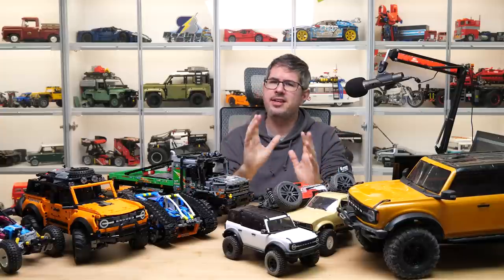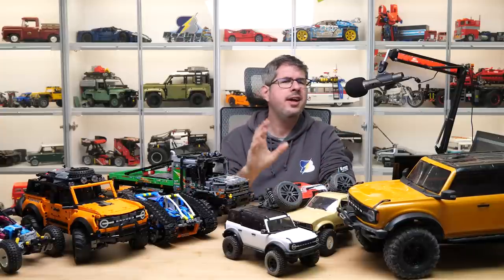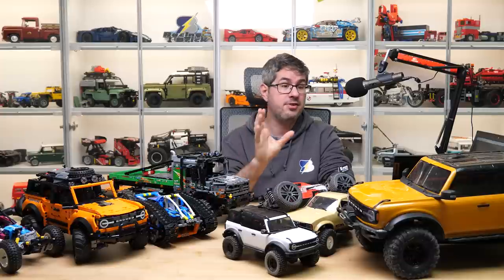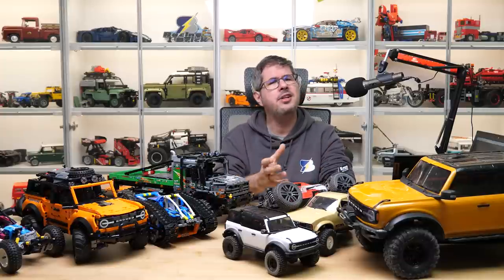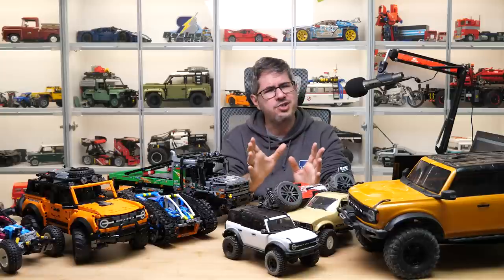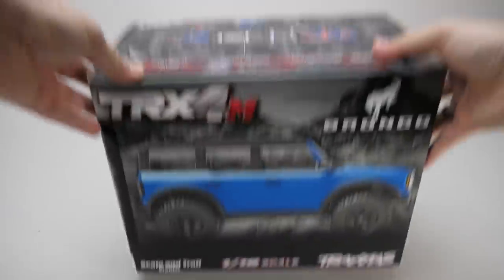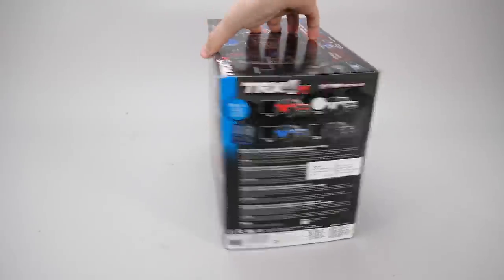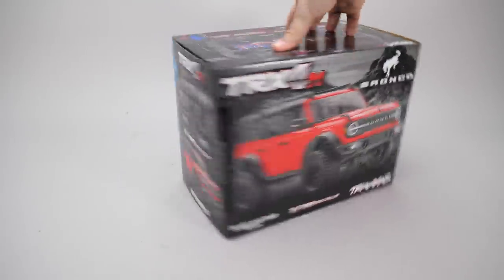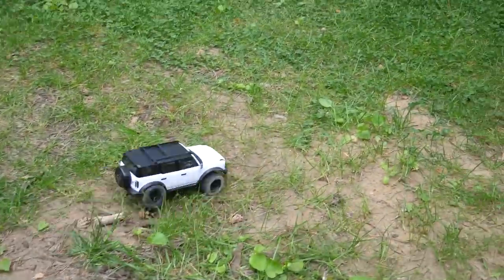And then there are the big brands: Traxxas, Tamiya, Arrma, HPI, Losi and so on. I decided to buy some RC vehicles from Traxxas simply because these products and their accessories are readily available in Europe. They aren't quite cheap — not at all — but at least available. These are decent RC vehicles. The little Bronco, the TRX4M, costs only $150 in the US but was more like $250 here in Hungary. It's a great little machine, quite capable out of the box.